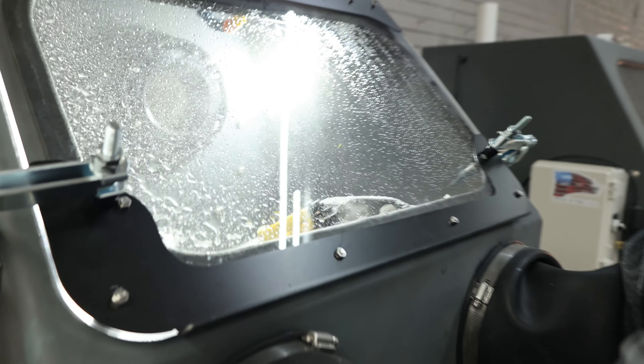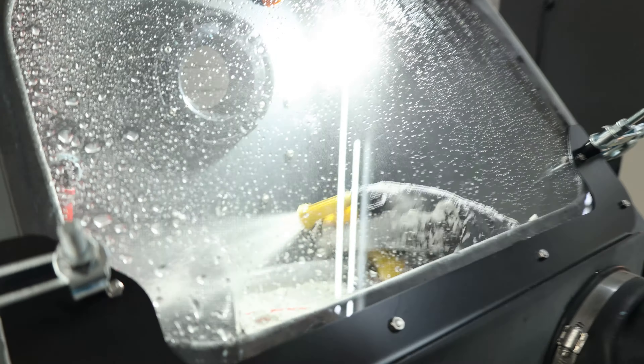After you guys add the media, make sure again your ball valve or pinch valve is closed. Rinse that media down inside the cabinet. Once you guys get it down in there, you're ready to start blasting.